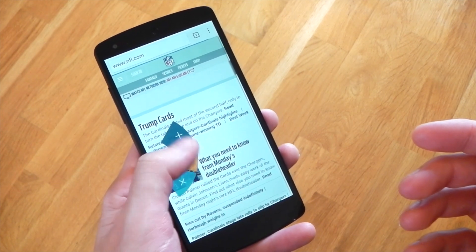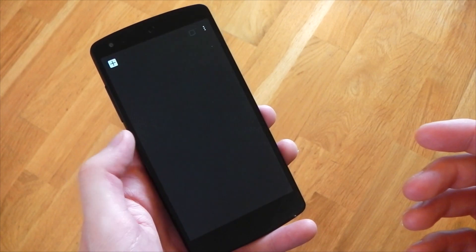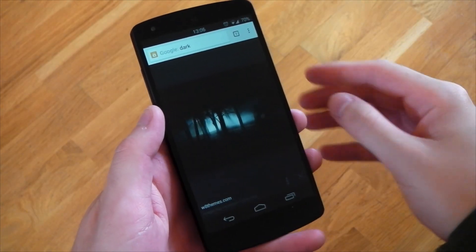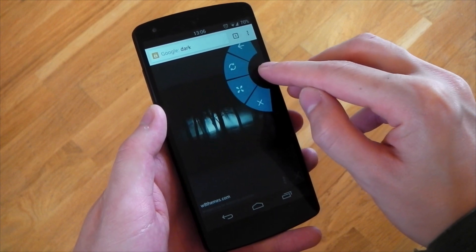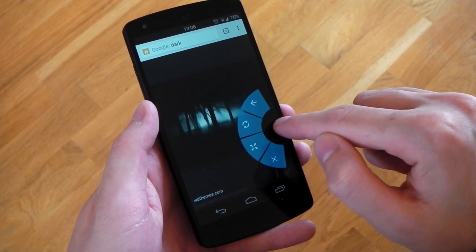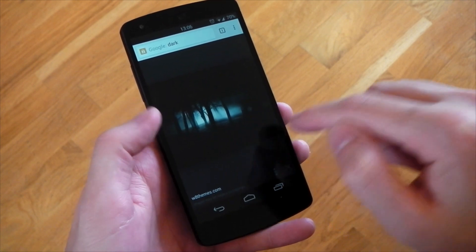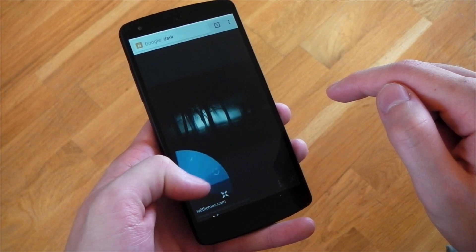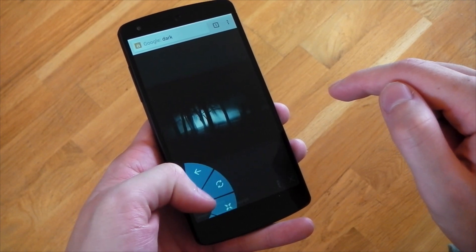Especially with one-handed use, I find it very easy. You can see I'm just using my thumb here, whereas normally I'd probably have to use my other hand or shuffle the device around to reach the top bar. My activation points are currently the entire right and left sides, so you can activate this from pretty much anywhere, but be aware if you get too close to the top or bottom of the screen it kind of cuts off, even in full screen mode.